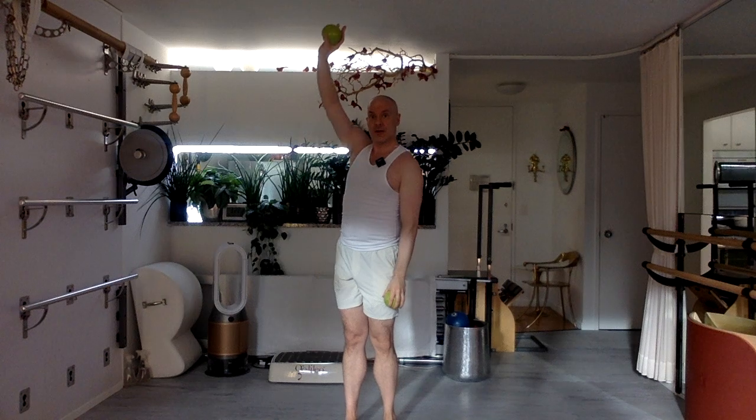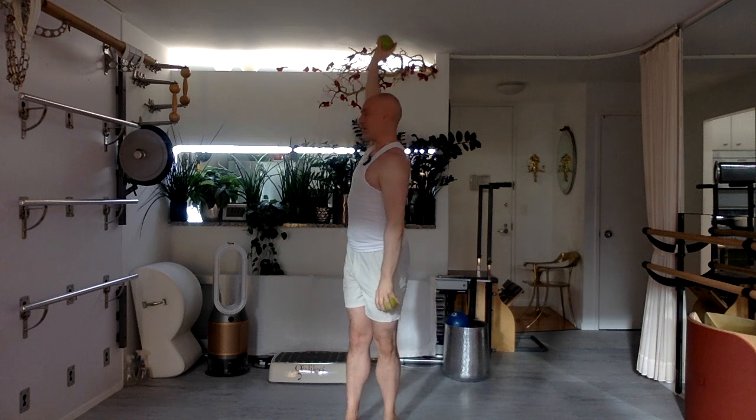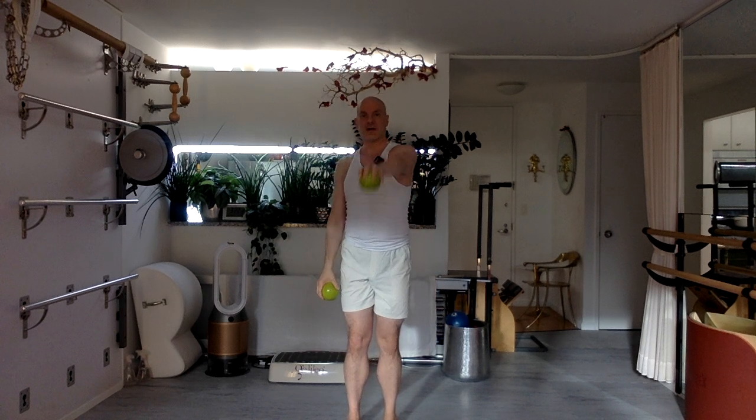If the weight doesn't feel good to you, don't use it — use a lighter weight or no weight. Breathe deeply. Reach. Try not to move your body out to the side — you're just twisting up nice and tall. Really great job there.